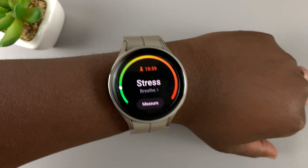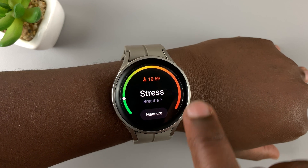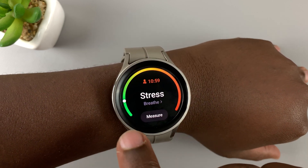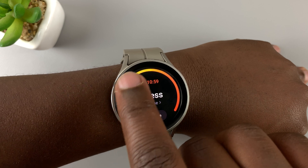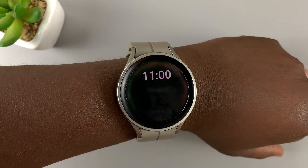Once it's done, it's going to show you your stress level. This is the graph to show stress — the green zone is the least stress, and as it goes round towards the red section, it shows how much more stressed you are.